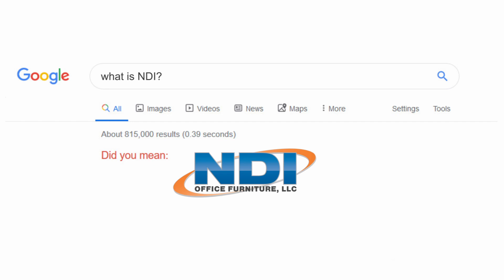Pre-pandemic, ask any audio-video integrator what NDI is and most would tell you it's probably office furniture or it's an optical measurement tool. Few had heard of it, and it was relegated to live production tools like NewTek's TriCaster or vMix.